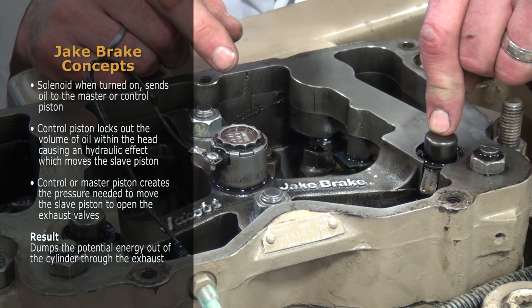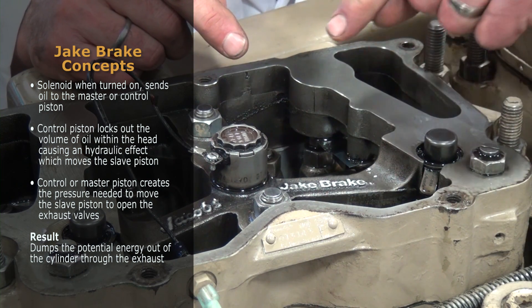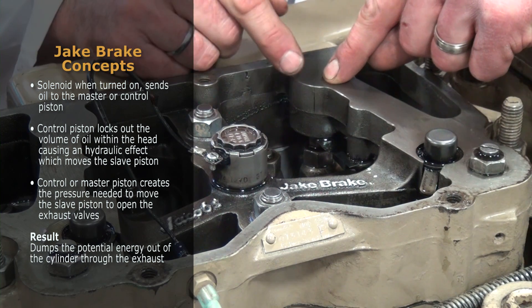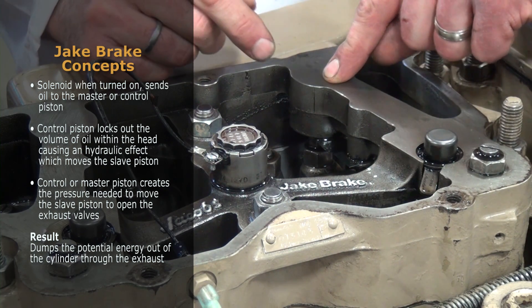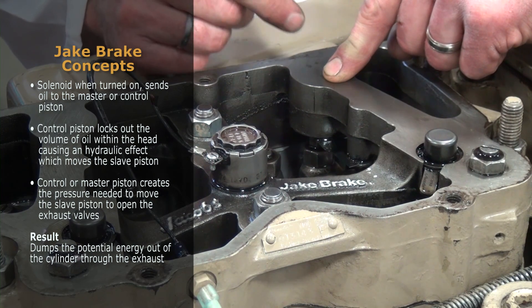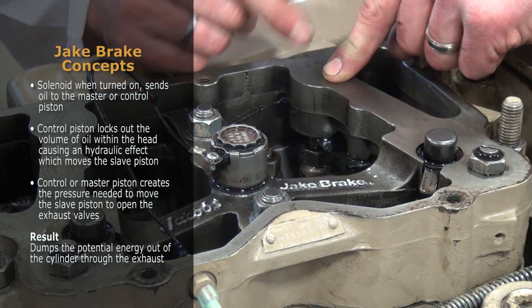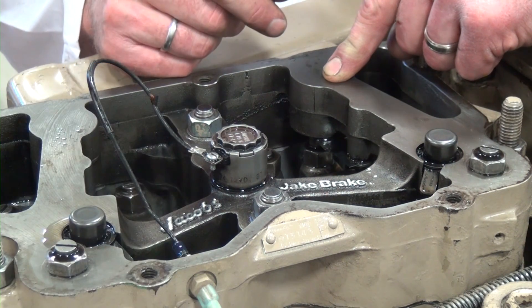The solenoid turns the system on; the control or master piston creates the pressure needed to move the slave piston, which opens the exhaust valves. When the exhaust valves are open, we dump that potential energy charge out of the cylinder and out the exhaust — and that's the audible tone we hear when we're running the engine.